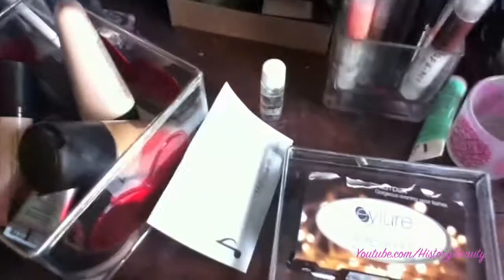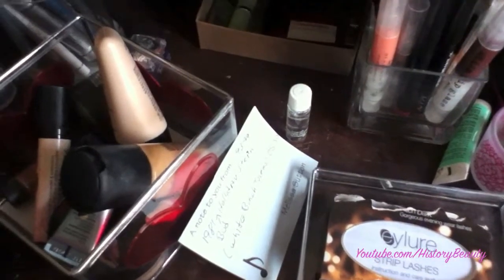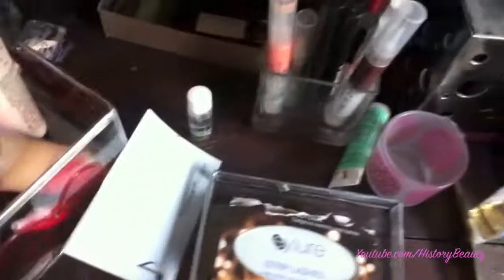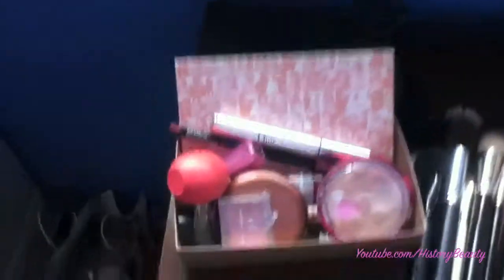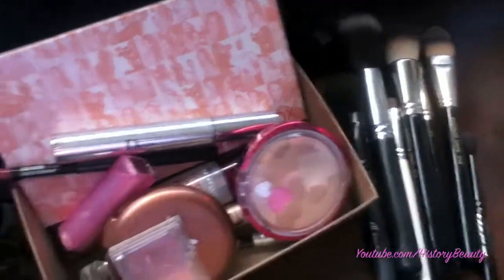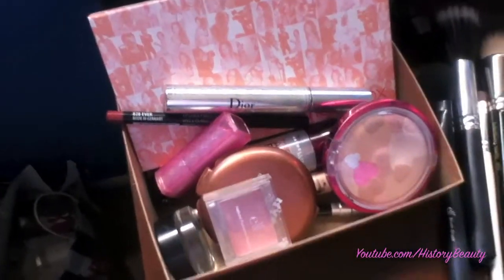This is where I keep my makeup — you may have seen it in my old videos. It's really messy right now, so I apologize. We're going to use black liner, and we're going to need bronzer and blush. So this is everything I'm going to be using in this tutorial. You may not see me apply everything because it's just an eye tutorial, and once you've seen one foundation routine, it's kind of the same.